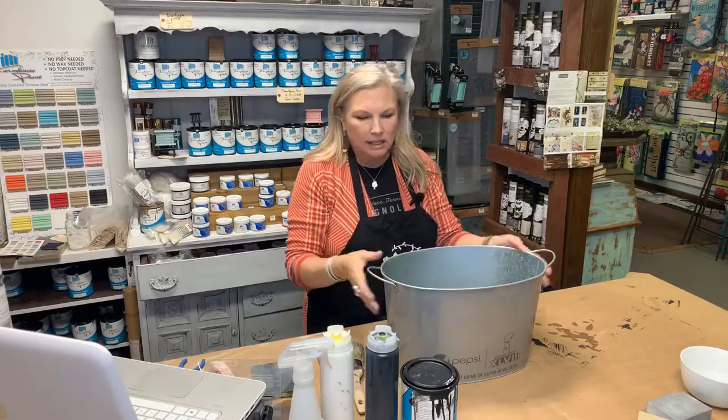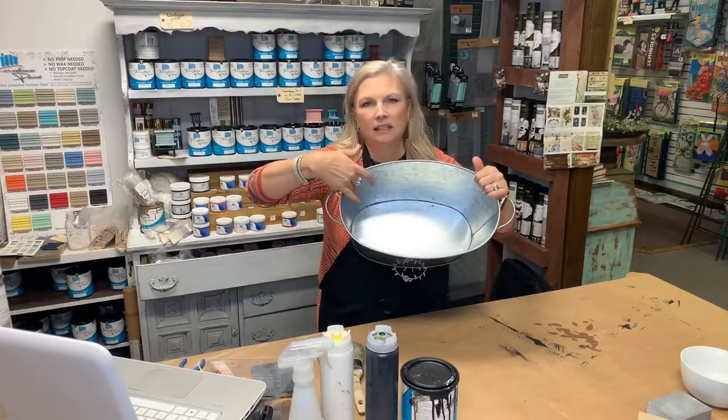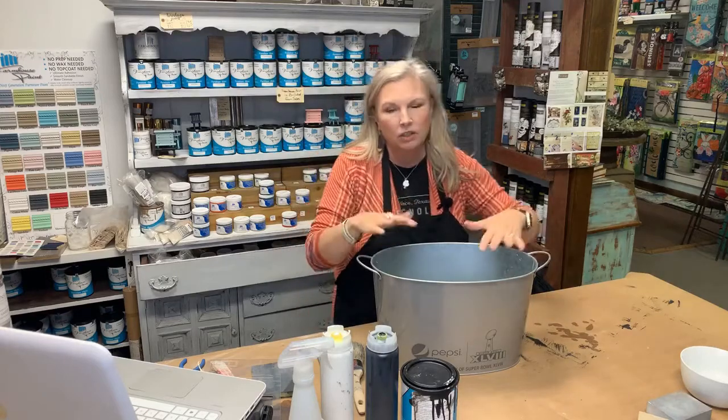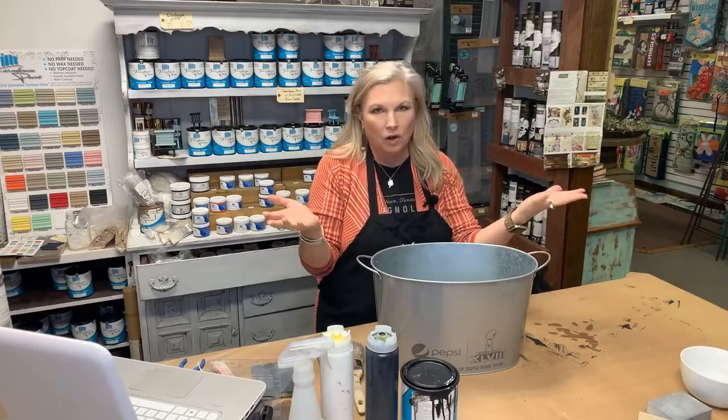Since this thing's pretty dirty, I'm not going to paint the inside. I like that it's kind of a stainless steel in there and I'm just going to leave it alone. That way, if you wanted to use it for an ice bucket or something, you could still use it for that. It'd also be beautiful with flowers in it or other things.